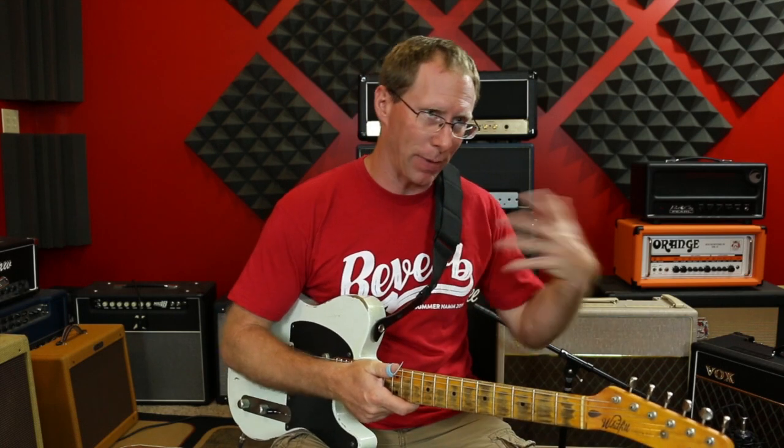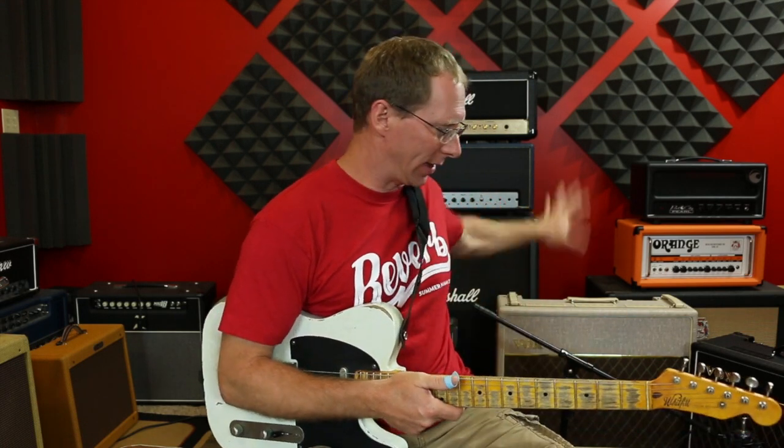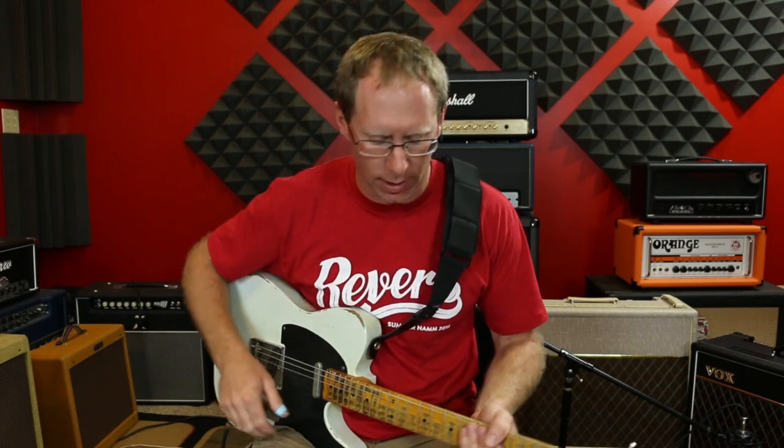Just to kind of backtrack a little bit, what I really wanted was an AC30 or an AC15 sound out of like a Fender blackface, or a Tweed amp, or anything other than a Vox.